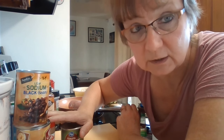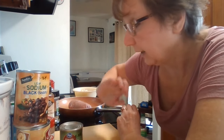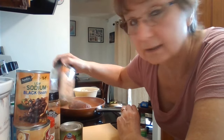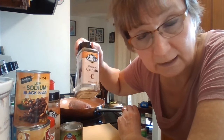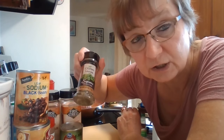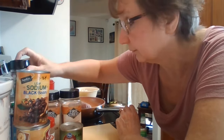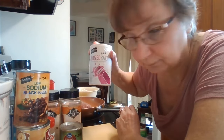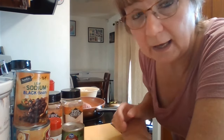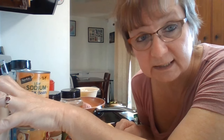I will be adding extra ingredients for a little bit more flavor. I've got some paprika, some cumin, and some dried cilantro — if you have fresh cilantro that would work as well and probably give it a better taste. And then some salt. You could also add pepper if you want. And then you'll need your crock pot. This is going to cook on low for about six to eight hours.